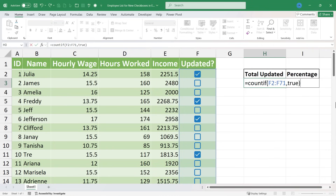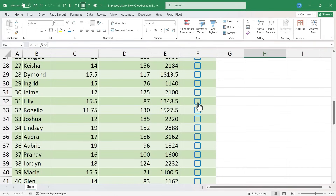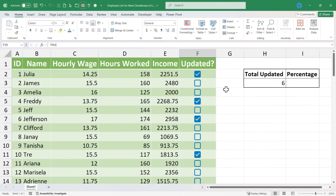Some of you are probably thinking: why is he not putting TRUE in quotation marks? That's normally what you do with text in a formula. The reason you don't need quotation marks around TRUE is because Excel understands the state of this checkbox — it's not really text, it's actually a value of true or false. So I'll tap Enter, and look — it's counting up all the check marks in that range. If I check a couple more, it automatically updates that formula.